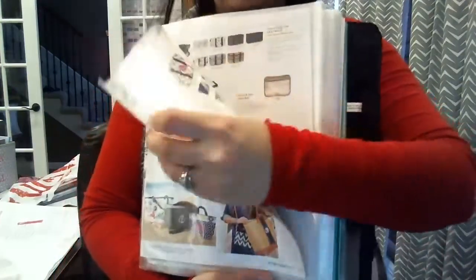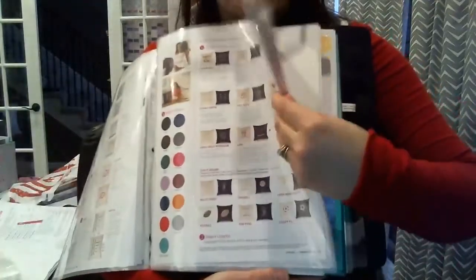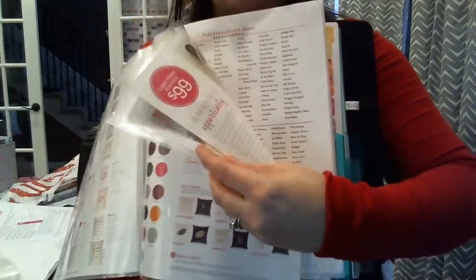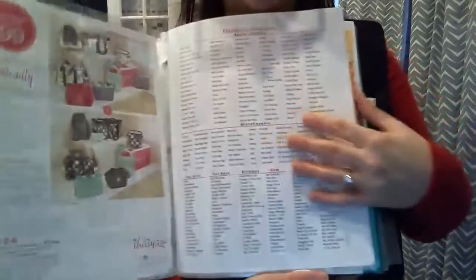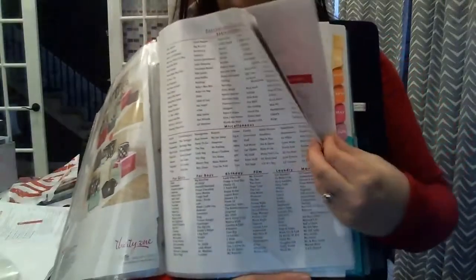After that is pretty much what I've already gone through before — some of Cindy's top picks. I'm going to stand up here so you can see it. Cindy's top picks, the shopping guide. I want you to go through the shopping guide. And then behind the shopping guide, the hostess information, then the kit information, and then some personalization ideas.